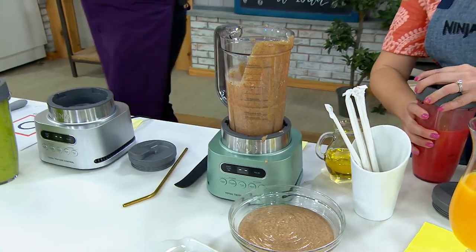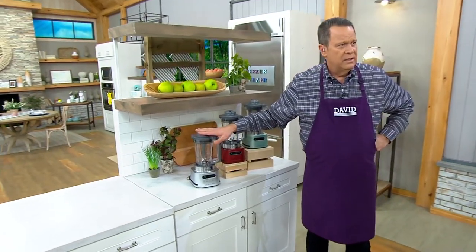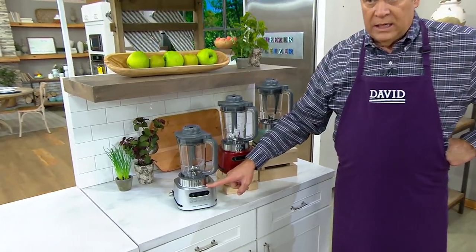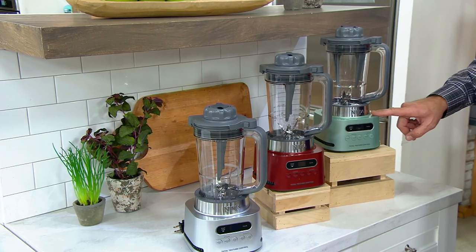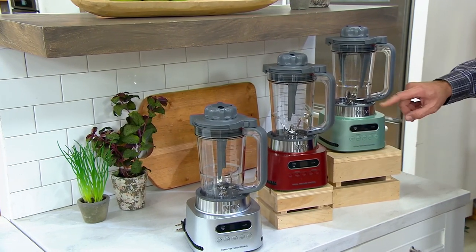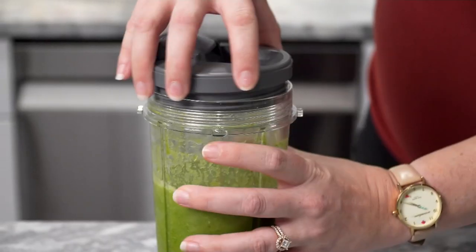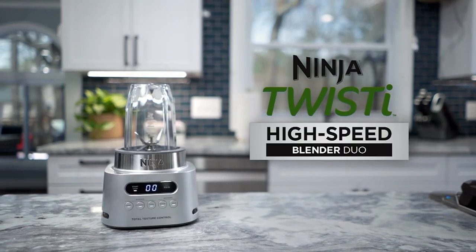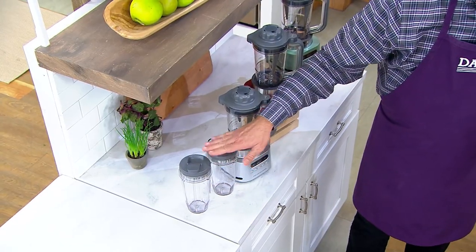As we get set up for the next one, let's look at the color options again. Here they are: in the stainless, in the red, and then finally in the mint. All of this comes together with the carafe, and then there are two to-go cups. You're getting two of these to-go cups, so everybody is ready to go with everything you need.